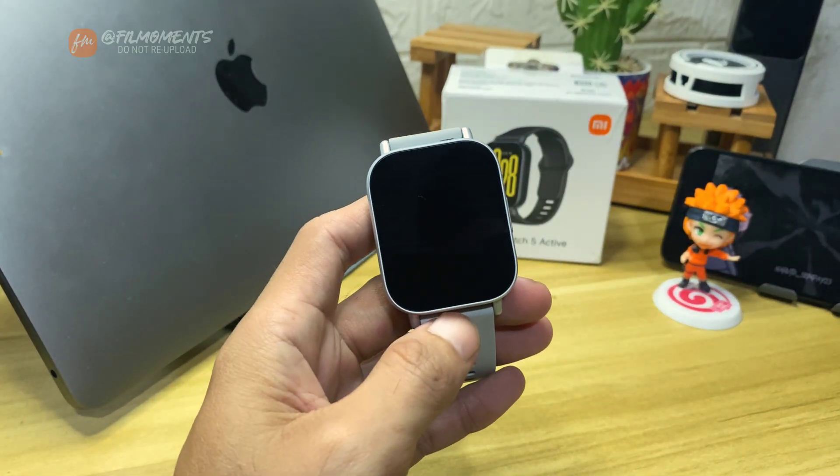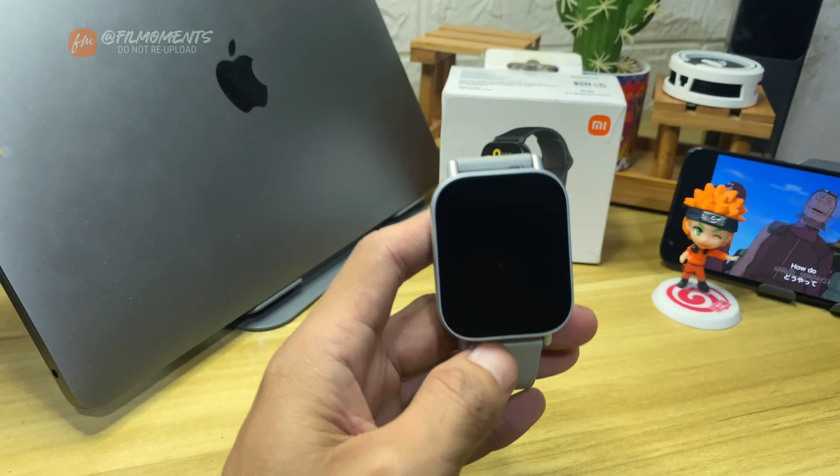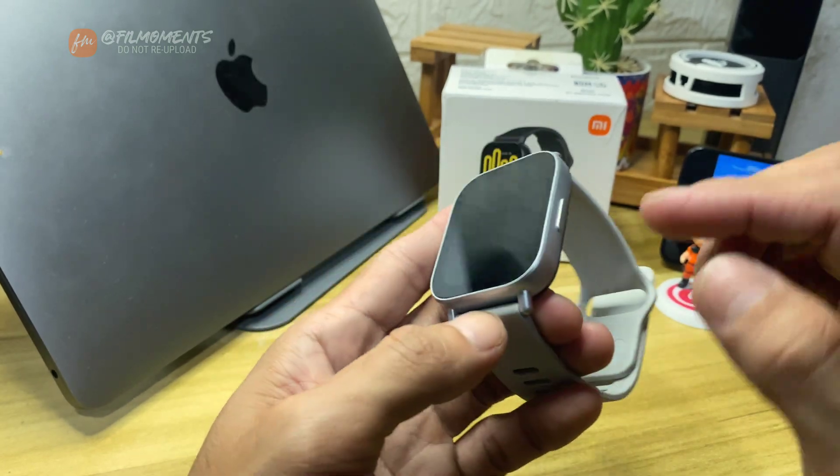So I guess you bought a new Watch 5 Active. Now let me show you how to connect it to your phone. Basically, the process is the same for both iOS and Android.